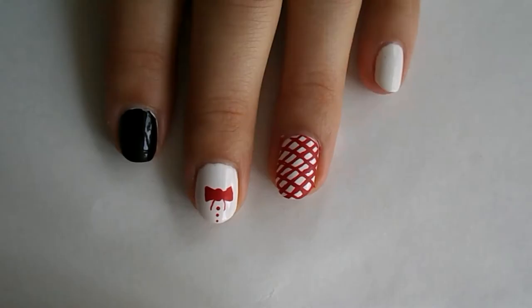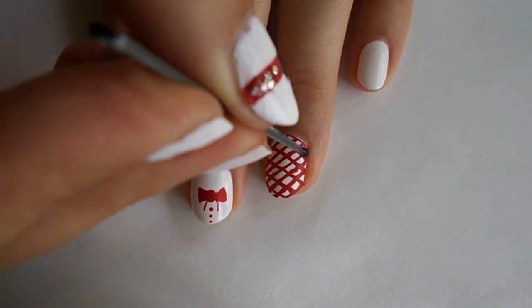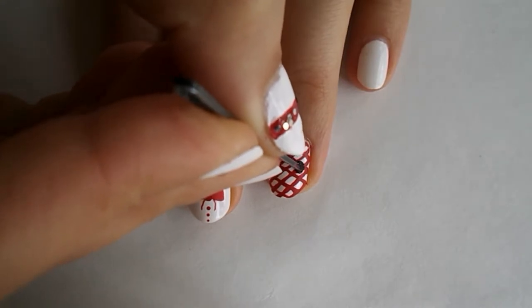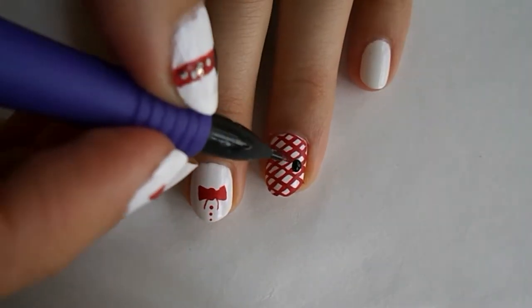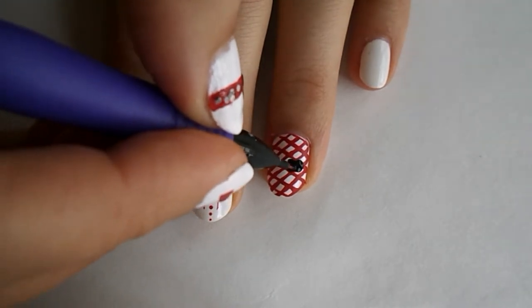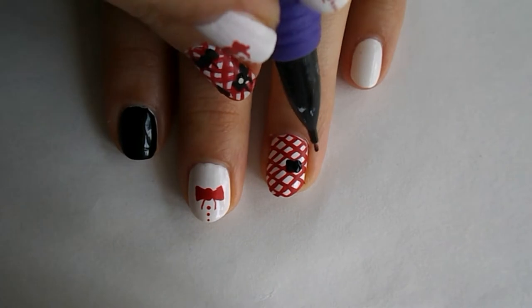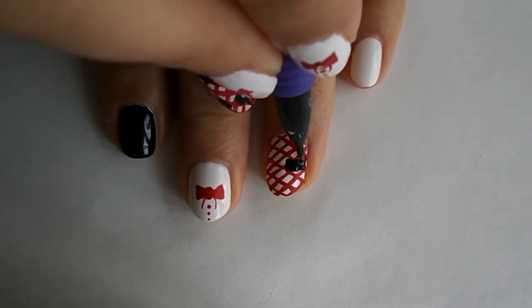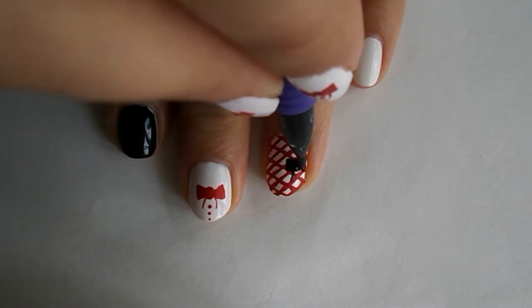We're gonna take our bobby pin and put a dot right on the side of the nail, just like we did with the red dot, and drag it out like two triangles just as before — just a little smaller. You don't have to put three bows; you can put one, two, or cover the whole nail — it's just personal preference.